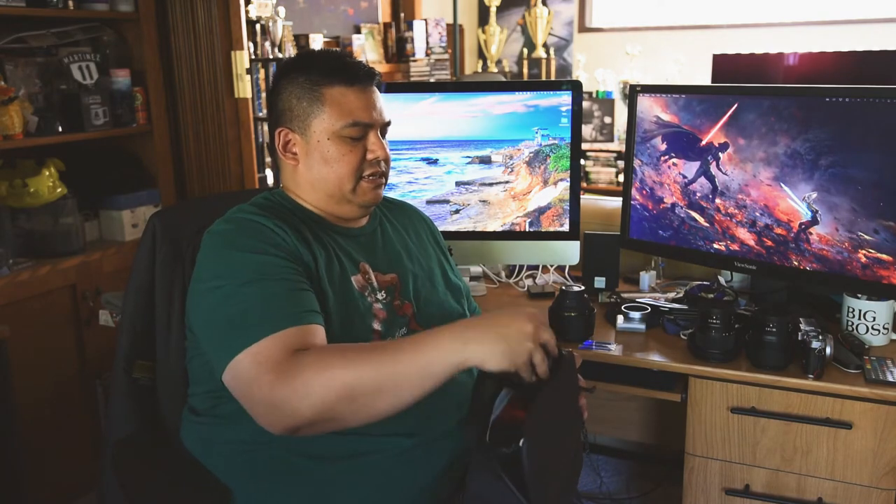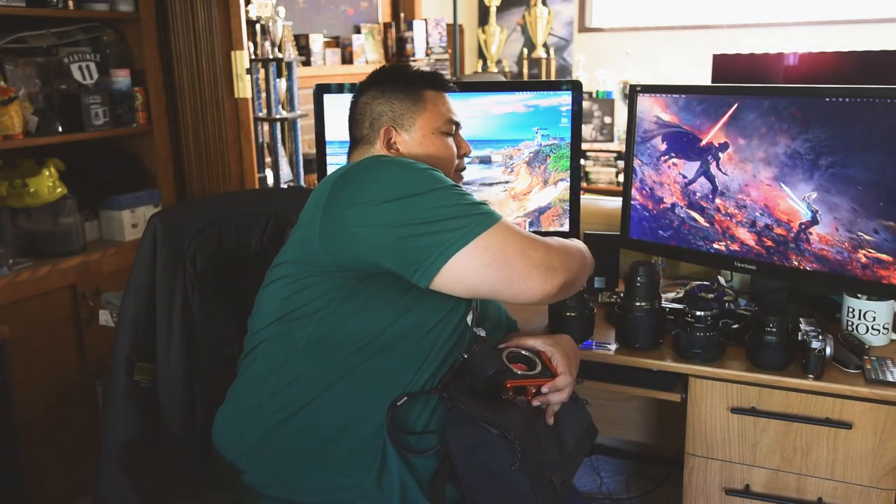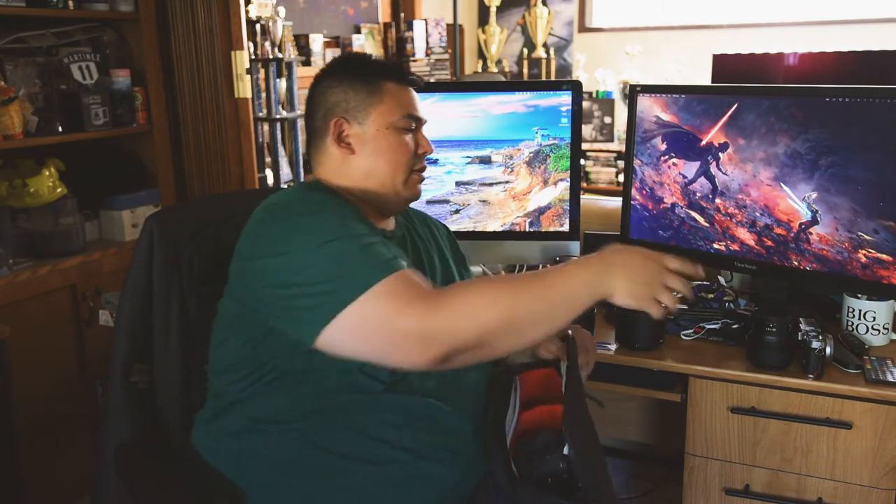Another thing I often do is take out the adapter setup and go with full Z-mount lenses. If I go with my ultra-wide angle 14-30mm, that goes straight on, and even with the lens hood facing backwards it's just fine. I'll also take my 50mm f/1.8, and that's a nice kit for street photography or going out to a restaurant to take food photos.